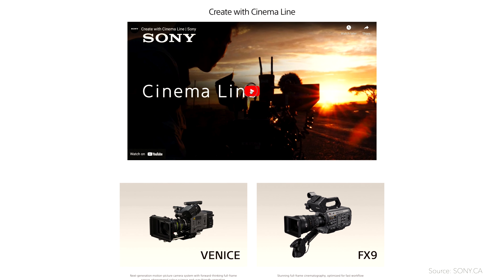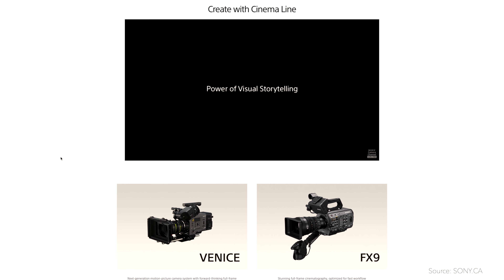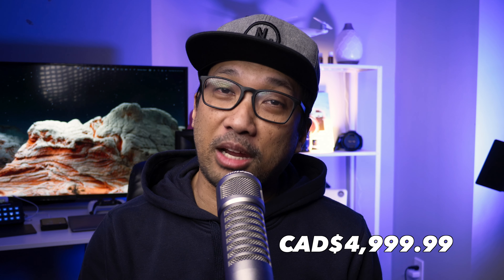Number one, it doesn't have any built-in ND filters at all. Like its big brothers, the FX9 and the FX6. My GH5 and G9 don't have them either, so why is this number one in the first place? It's because for the amount of money that I will be paying, it has to have that ND filter. This is a $5,000 camera in Canadian dollars, and for the price, I am expecting more.